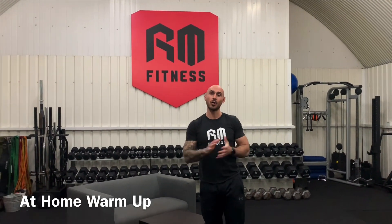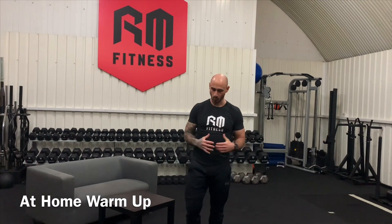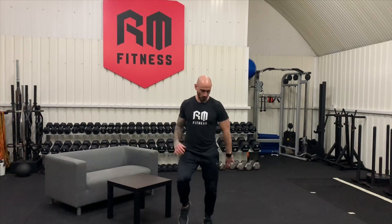Hey guys, so we are going to get ourselves nice and warm for this coming session. All we're going to do at the start is get the heart rate up. Clear a bit of room, close your curtains so your neighbors aren't looking in, and we're just going to start jogging on the spot nice and gently. Keep your arms nice and loose, we're going to get the heart rate up, get the blood flowing.